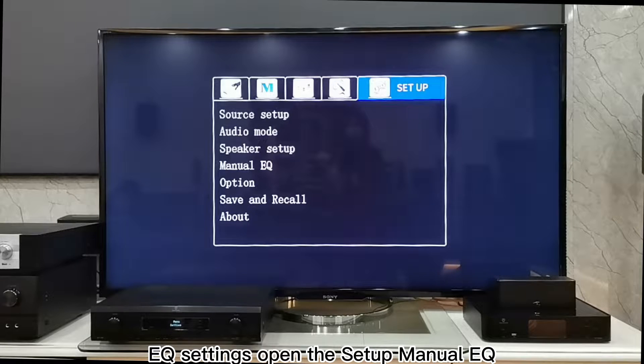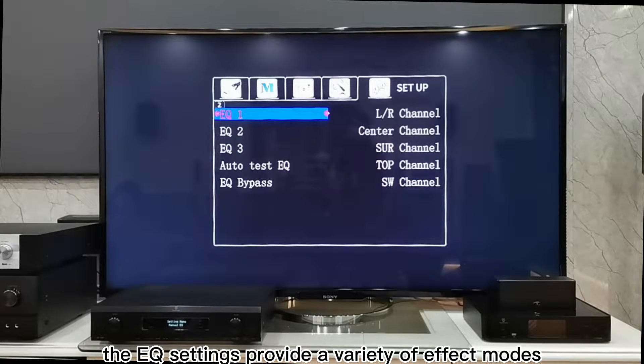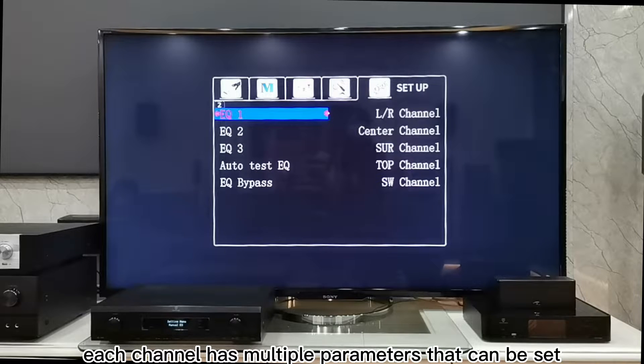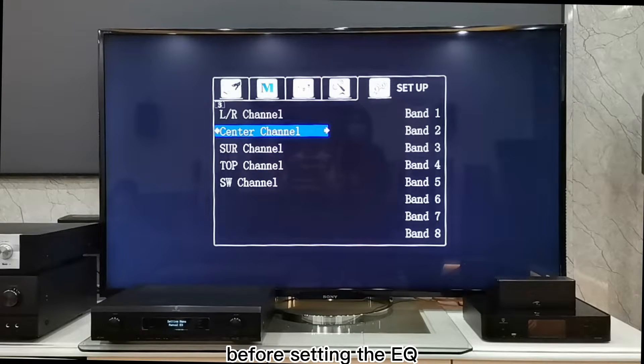5. EQ Settings: Open the Setup, then Manual EQ. The EQ settings provide a variety of effect modes. After selecting EQ 1, you can see different channels that can be adjusted, and each channel has multiple parameters that can be set. You can first finish the Auto Room Test or the Advanced Test before setting the EQ.